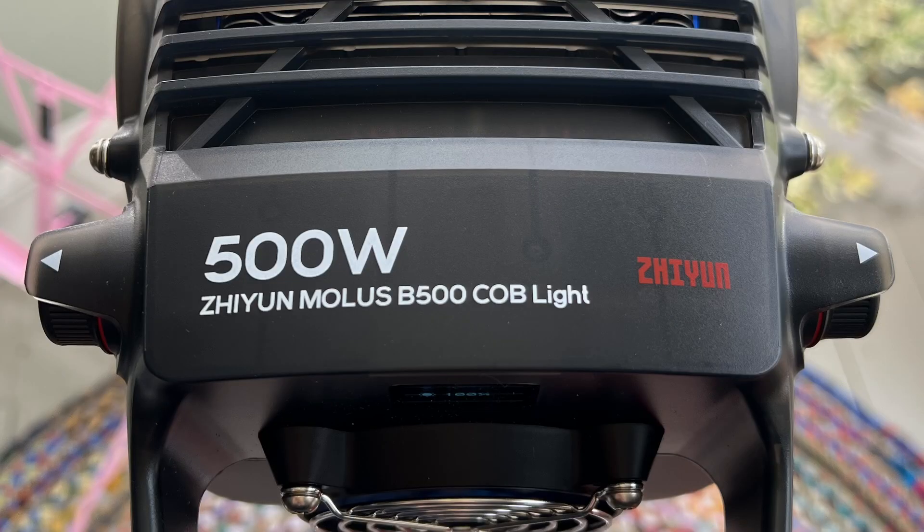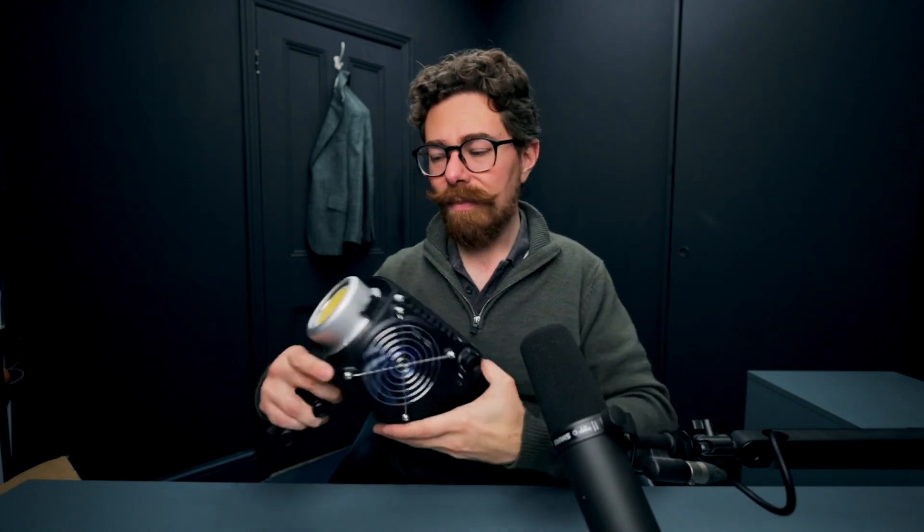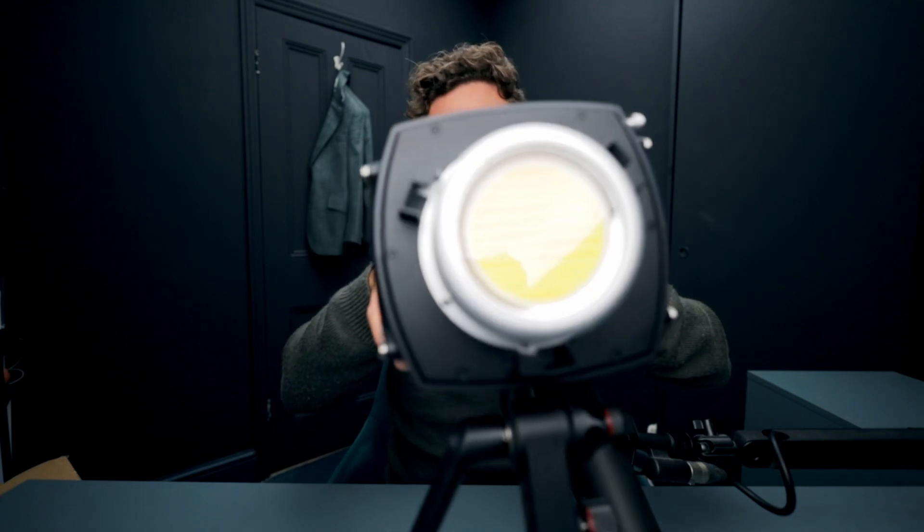Well, basically it's a 500-watt bi-color LED light. It is a COB LED light, which means that it's going to be a hard light to start with until you add in any kind of modifiers, bounce light, or something like that.